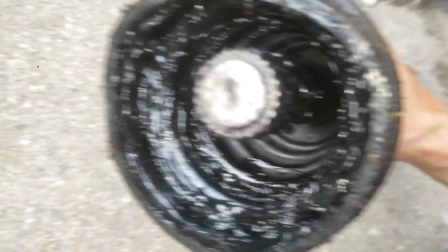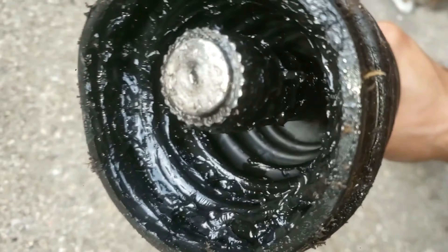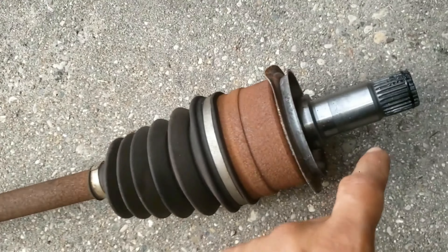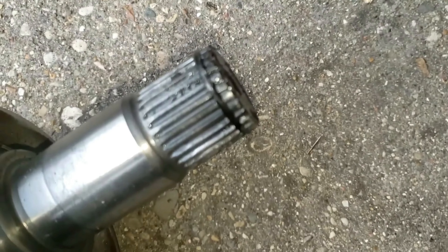To the right of this is a tone ring, also known as a reluctor ring or ABS ring. Simply put, this ring sends information to a sensor which determines how fast each wheel is going. I actually made a separate video on carefully removing and cleaning the tone ring and reusing it on a different CV axle. I'll put that video in the description to watch later.